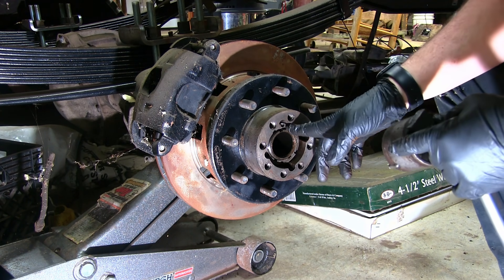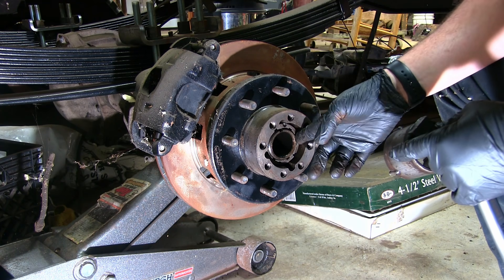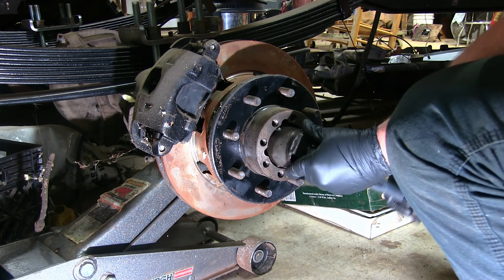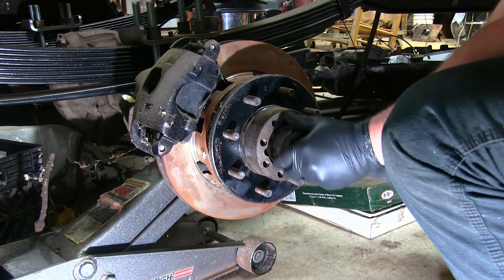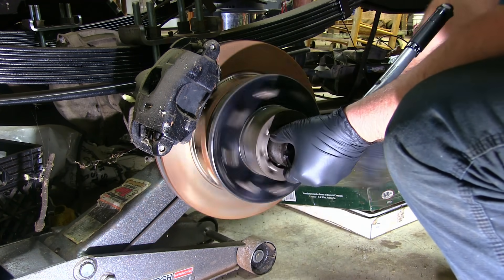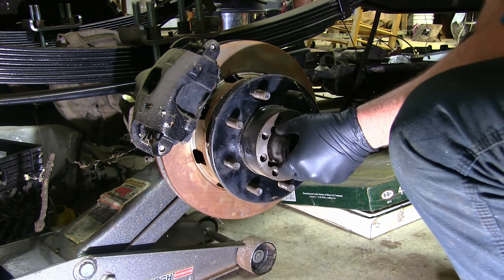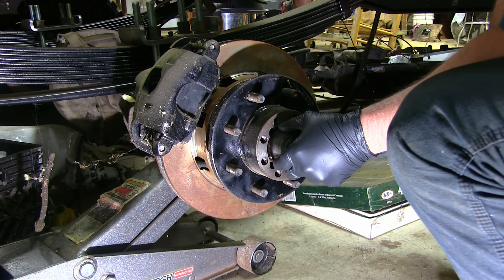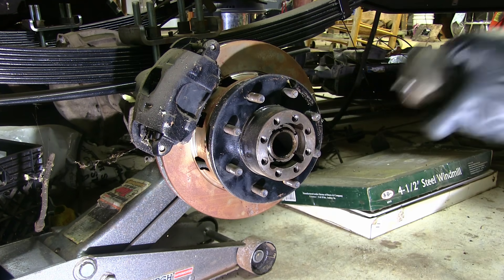First thing we're going to do is torque this spindle nut down to 50 foot-pounds while we're rotating the hub. Alright, there's 50 foot-pounds.